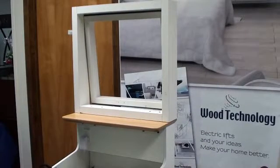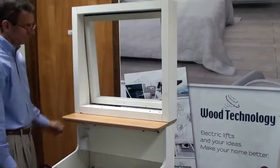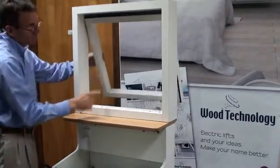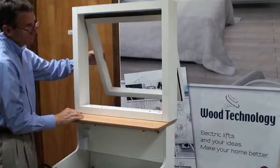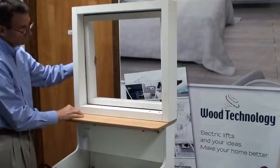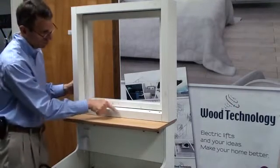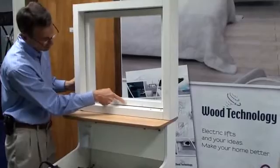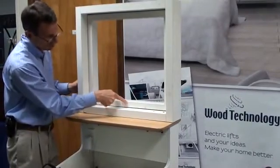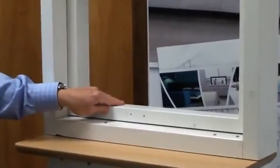Next, we'll install the opener to the window and window sill. For optimal operation, the window opener should be installed opposite the hinges. Please ensure that the window opens and closes with ease. With the window closed, you will need two inches on the sill and one inch on the frame itself to achieve correct operation. After confirming those measurements, make sure the window is closed tightly and proceed as follows.